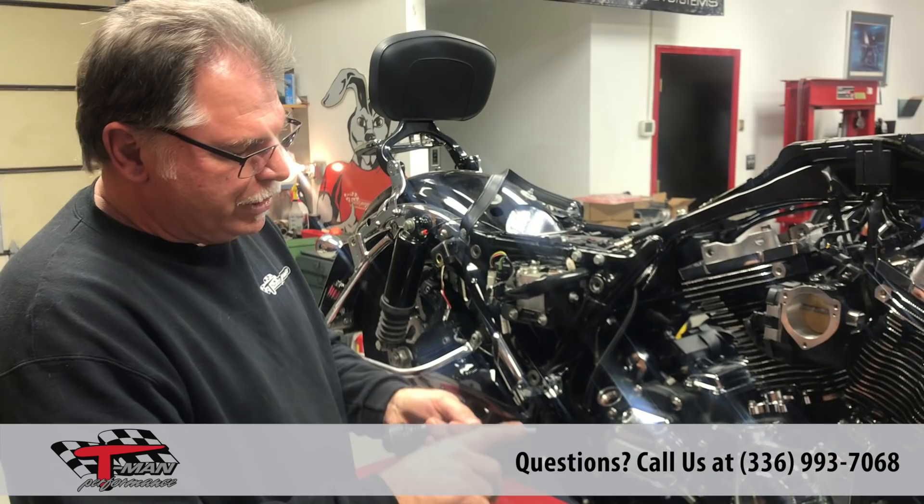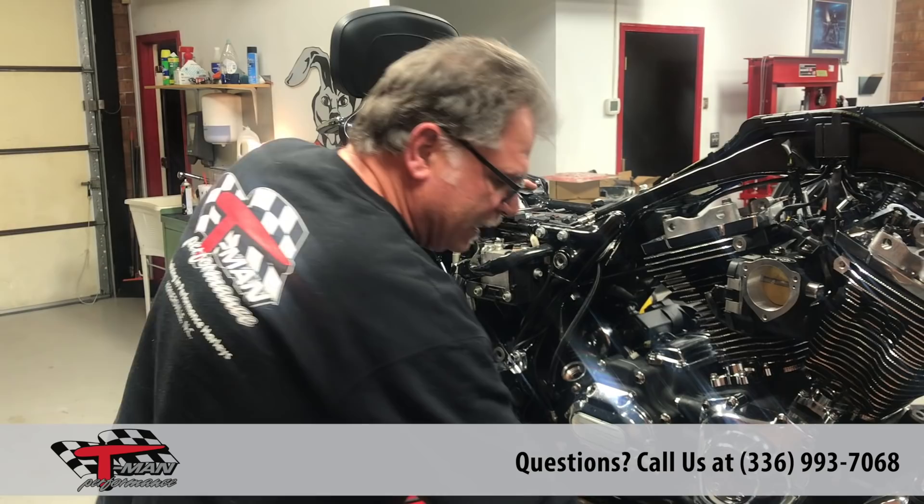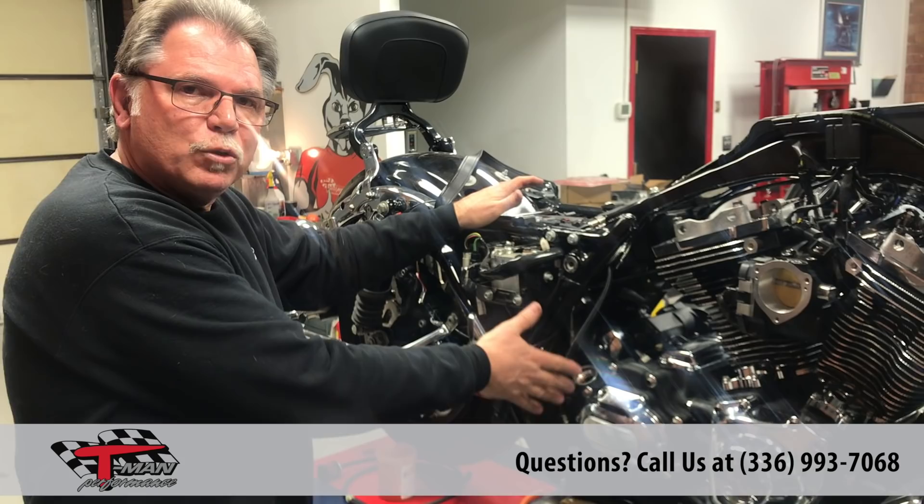So this is a quick tip with a quick instruction. This is very important in my opinion — just something that we do here at T-Man Performance. These kits are available; we have 20 in stock ready to ship. Please let us know if you're interested in one. We hope you enjoyed this tech tip — thank you very much.